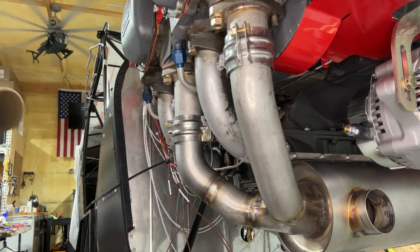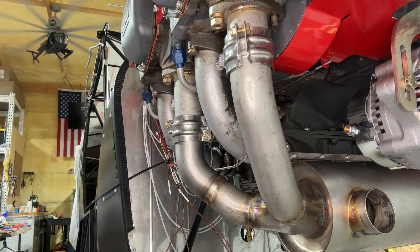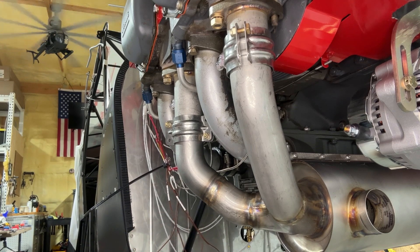Give it a little jostling back and forth on both sides and let it settle. Everything's loose so it's not stressed in any certain joint or at the cylinder flanges. I think that's important — it will keep the exhaust system lasting longer and really reduce your chance of cracking.